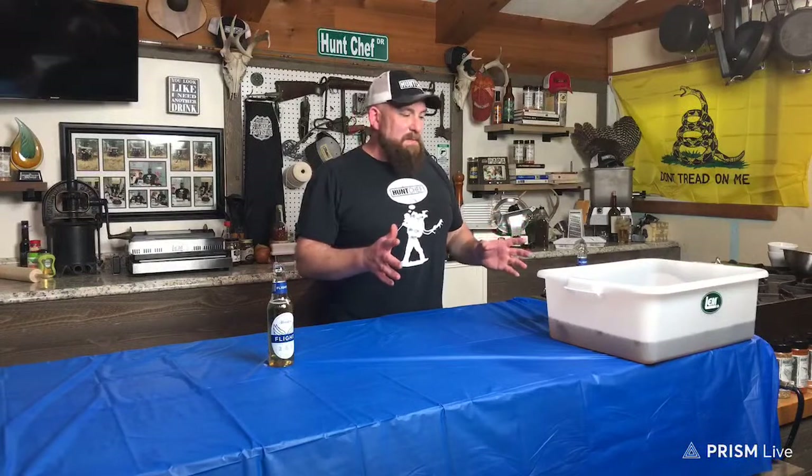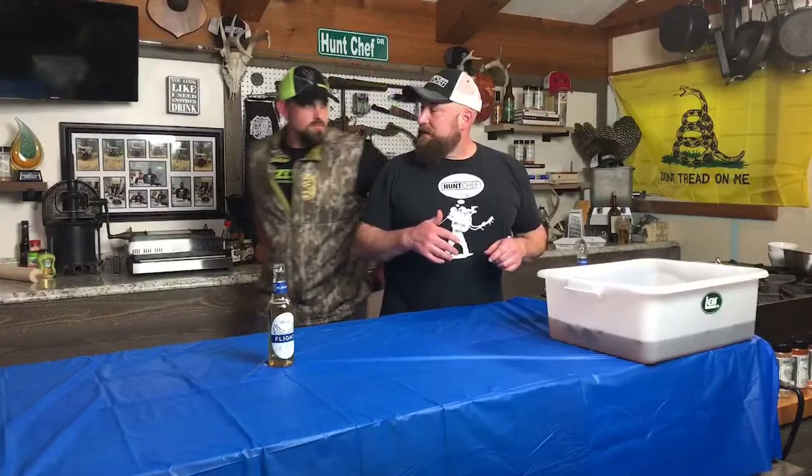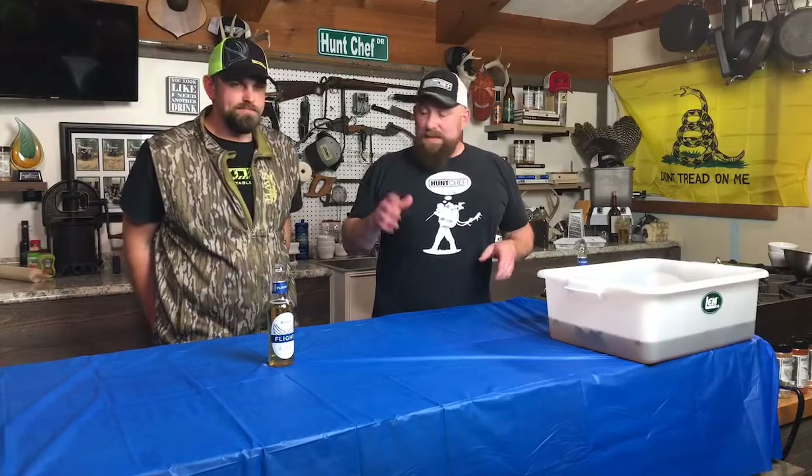We just made an awesome wild game ham brine that you can also use on domestic hams and a lot of different things. We've got all the ingredients — you can check it out on the Hunt Chef page for that ingredient list. We might even put them in the comments on the Mountaintop YouTube channel in the next day or two. But we're gonna make kind of an unconventional brine here tonight.